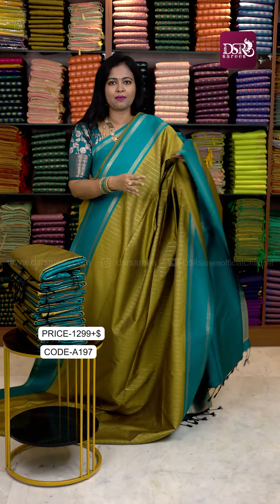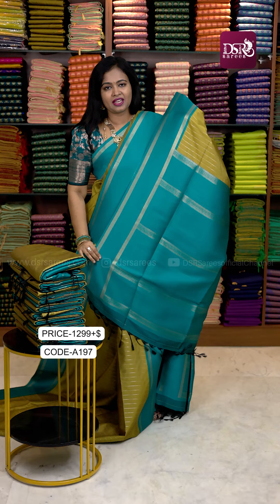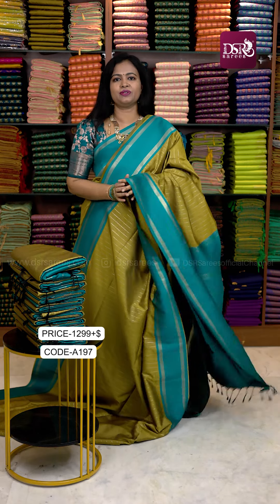Golden Mehendi Green and Rama Green color combination, with pallu and blouse featuring the same Retapeta border to the sleeves.